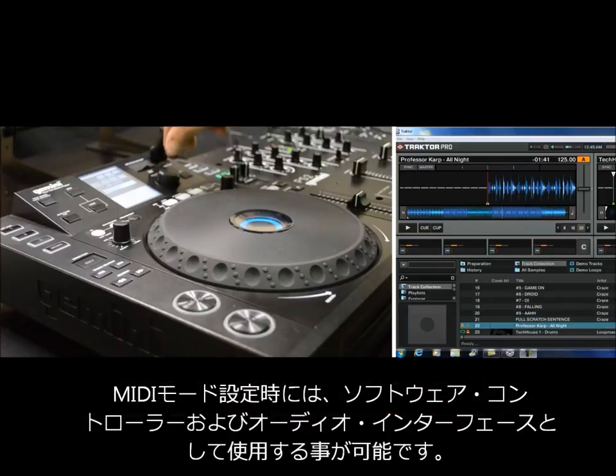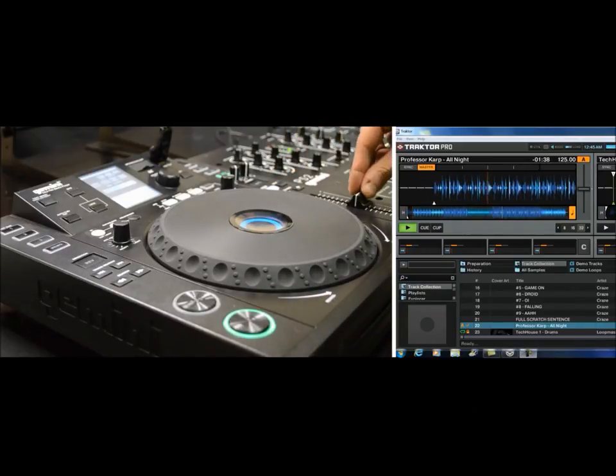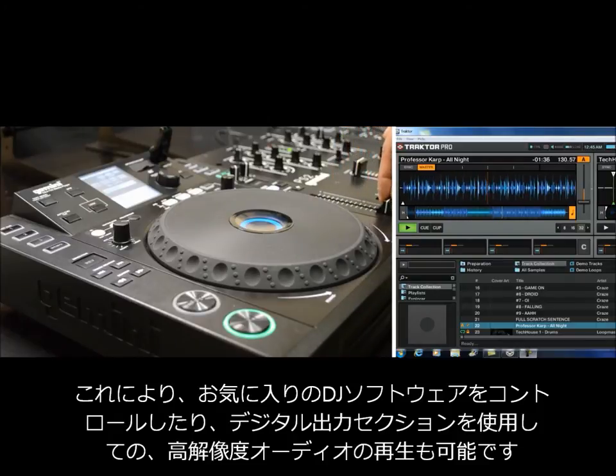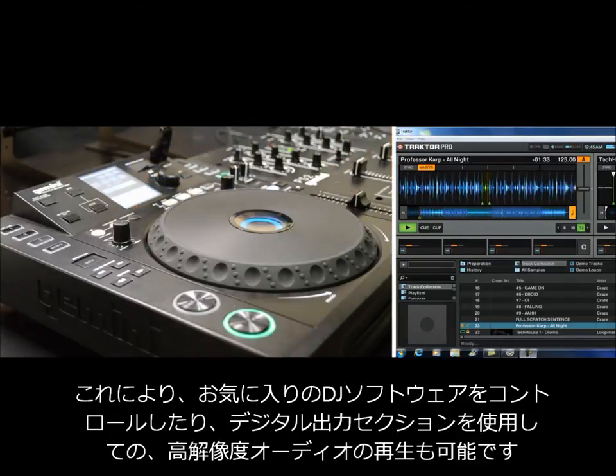The CDJ700 also has MIDI mode, which allows it to be used as a software controller and audio interface. This allows control of your favorite DJ software from the CDJ700 and gives you high-definition audio using the CDJ700's output section.